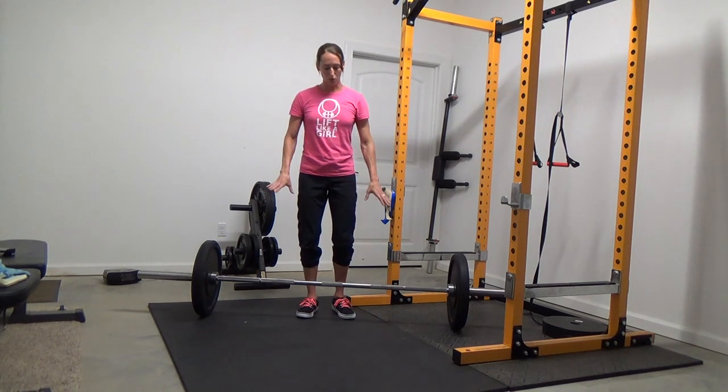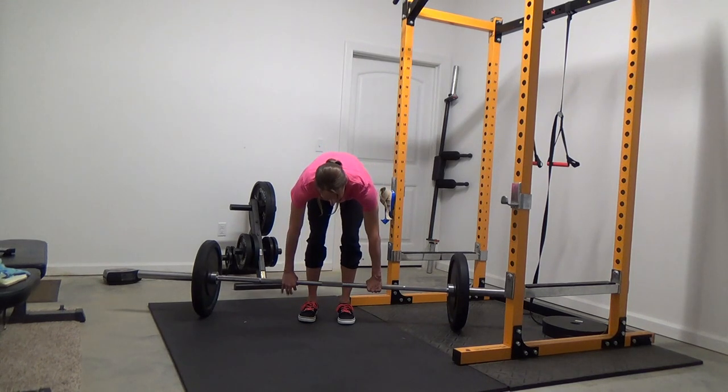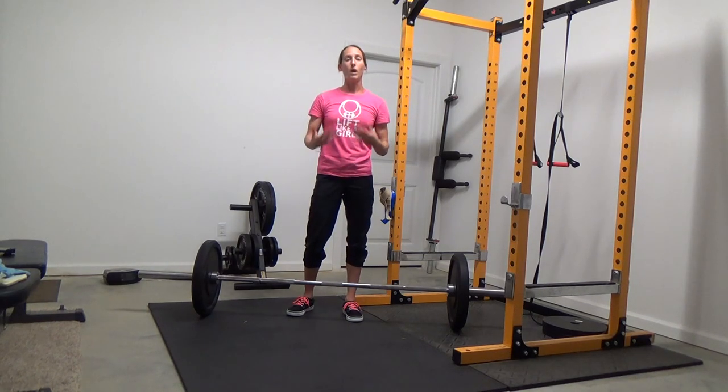So when possible use the double overhand grip — that's just having your palms facing behind you and grabbing the bar like that. Now the other really popular grip that people use when the weight gets too heavy for a double overhand grip is what's called a mixed grip.